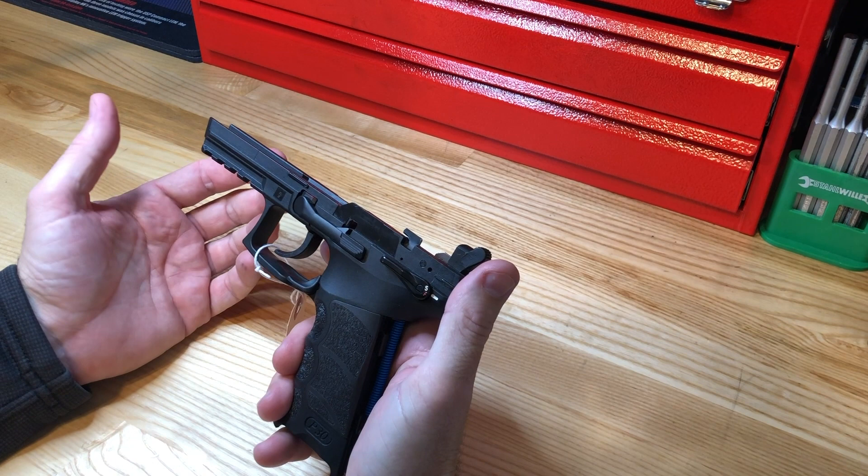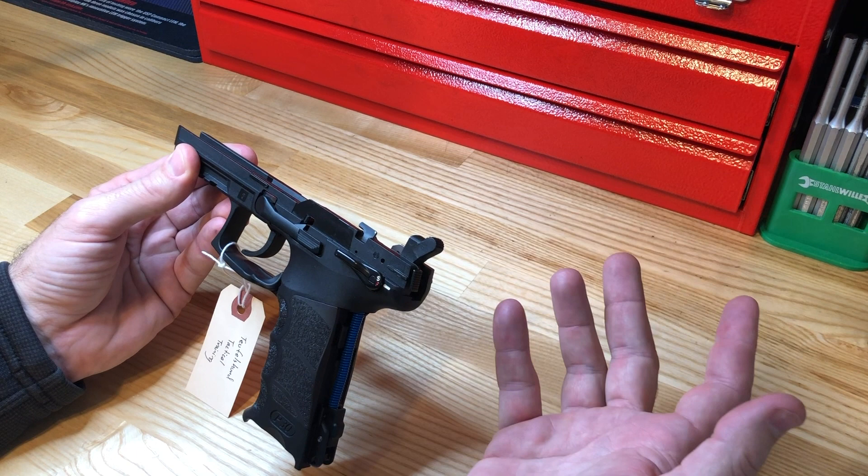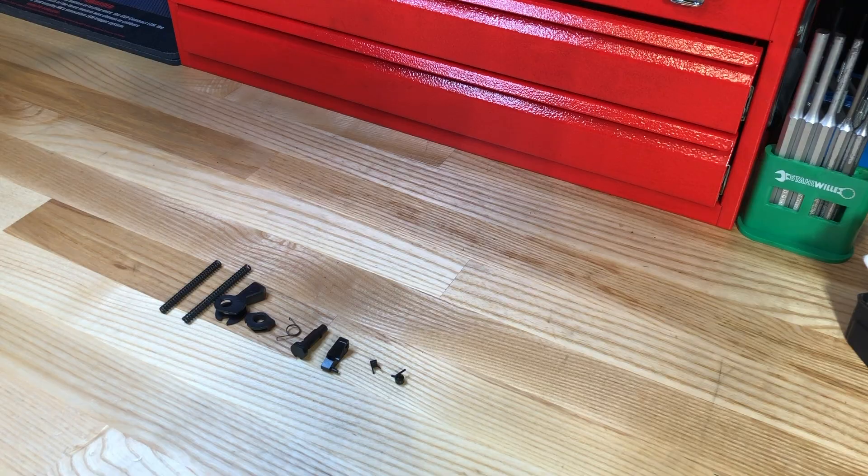So how do we fix that? How do we make that an enhanced thing? We find a way — as HK did — to pre-cock the hammer for their double action only variant, their LEM model. Let me show you how they did that.